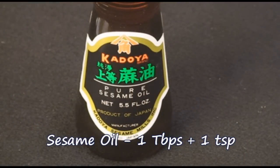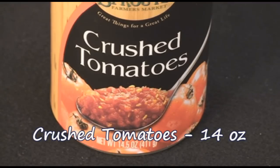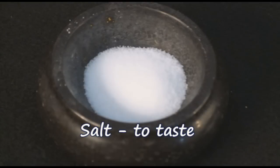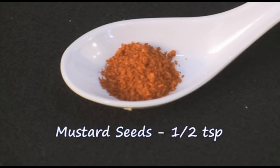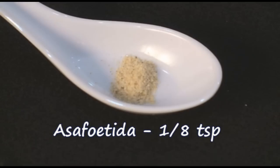Here's what you'll need: 1 tablespoon plus 1 teaspoon of sesame oil, 2 small onions chopped, a 14-ounce can of crushed tomatoes, salt to taste, red chili powder to taste, half a teaspoon of mustard seeds, 1 dry red chili or to taste, and one-eighth teaspoon of asafoetida.